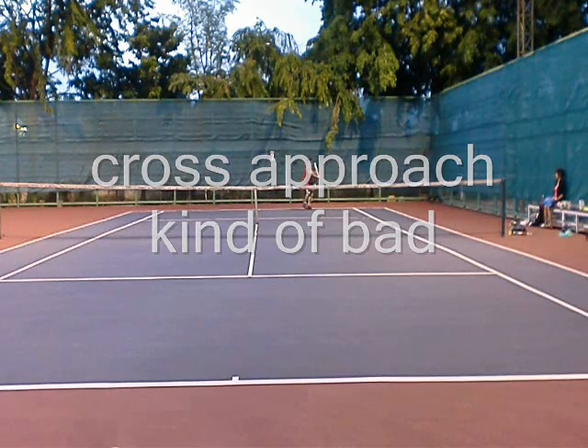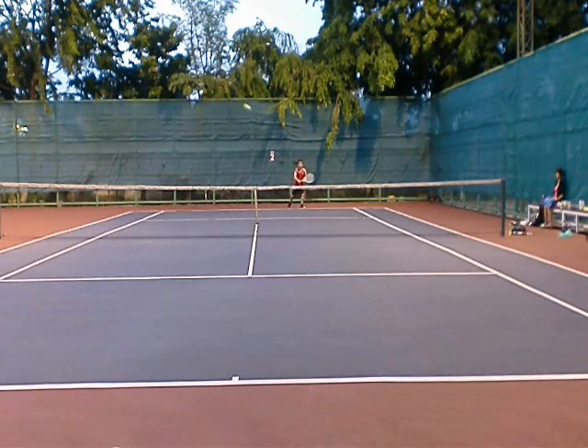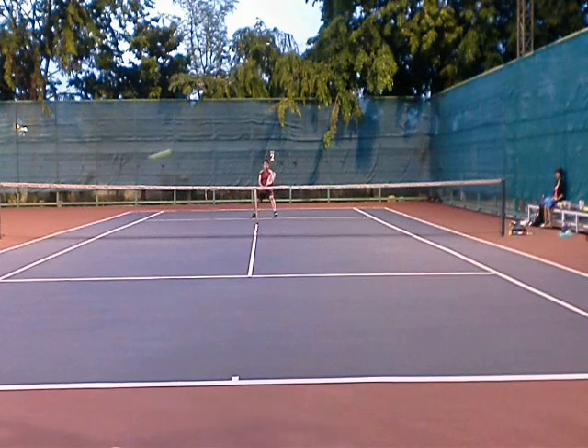Then this is kind of a bad approach — a cross approach — but it's better than down the line. It didn't really make him move. Watch it again: I'm not really in position when he makes impact with the ball, and the ball is not really deep, so he doesn't have to move. It's a bad shot by me.